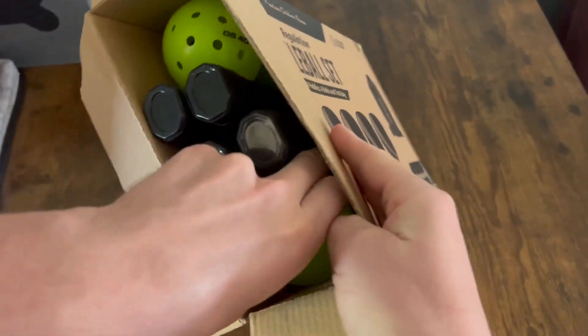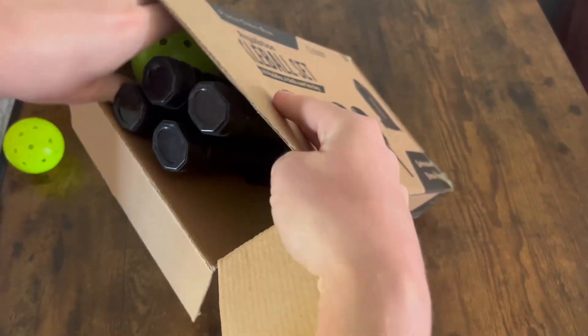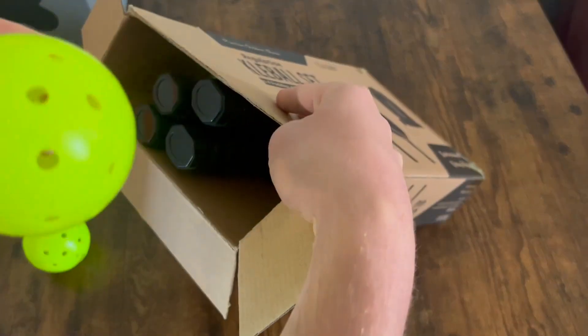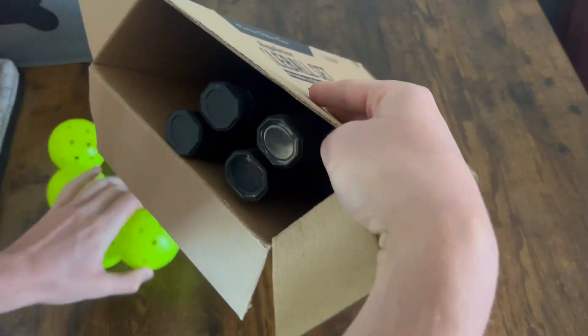You can see there are a couple of pickleballs on the sides here. There's one, two, three — and here's a fourth one right there.